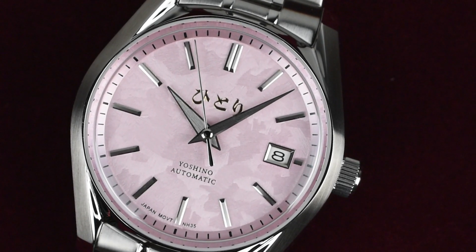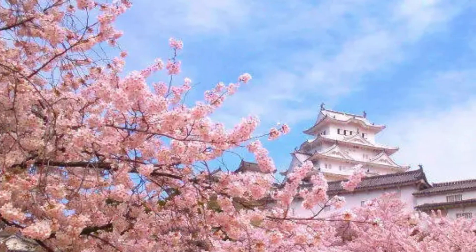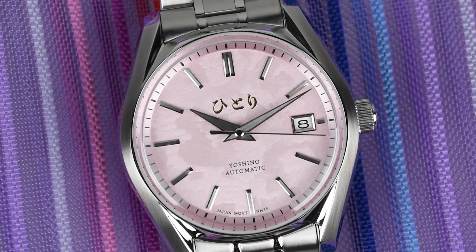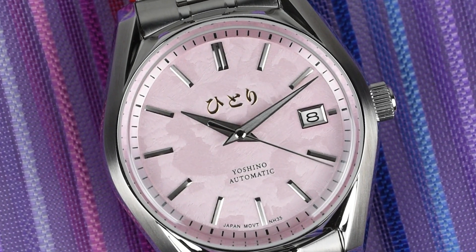Complementing this design, the oriental case is paired with a textured dial and the beautiful hue of the sakura blossom. Join us as we explore the intricate craftsmanship and distinct design of the Hittori Yoshino Blossom. Get ready for a horological adventure unlike any other. Let's dive in.